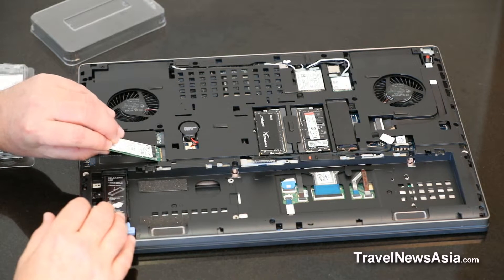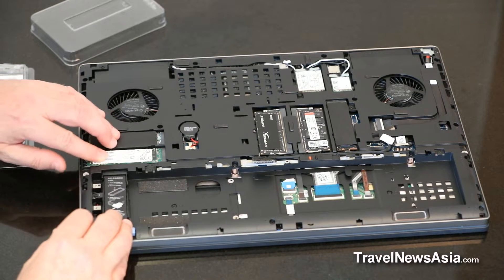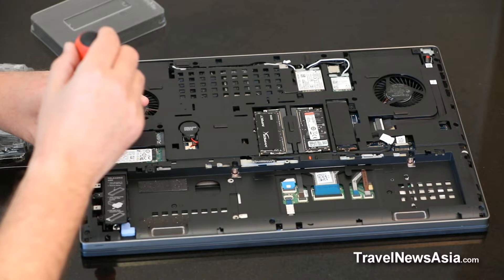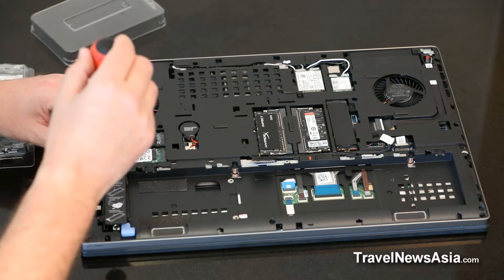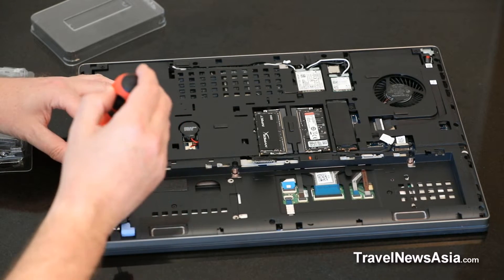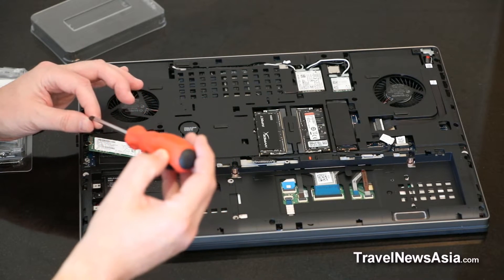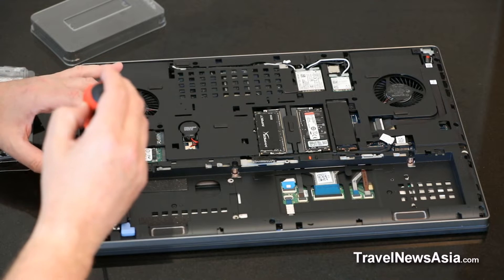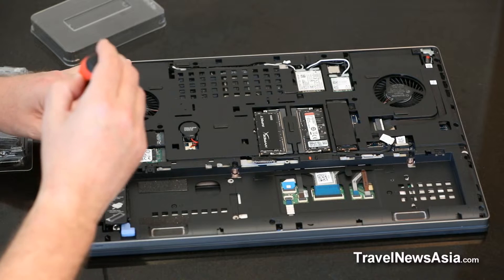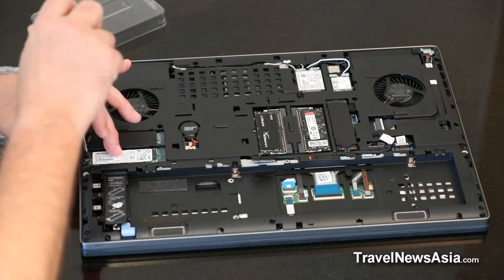And then you simply slot in the hard drive. Then once you've installed the hard drive, you need to get the screw which will hold the hard drive down into its slot, which is this one here. Simply slot that back in.